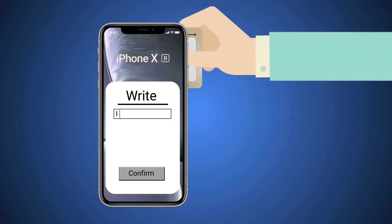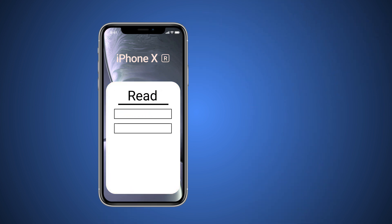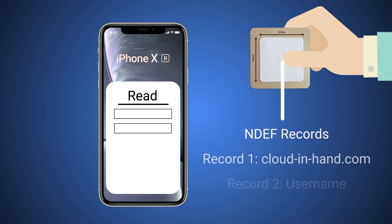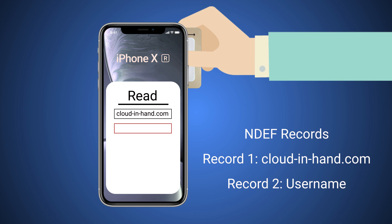Nor have they unlocked the ability to write NDEF data to these tags without the use of peripherals. Lastly, just like the previous Core NFC update, Apple still only supports reading the first NDEF record. This means if you want to write an NDEF record that contains a URL followed by a text format, only the URL will be read.